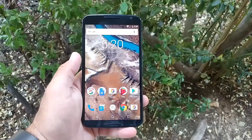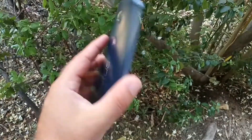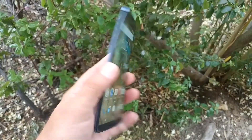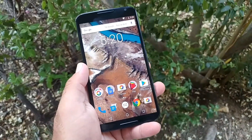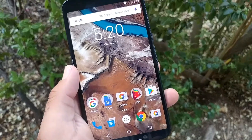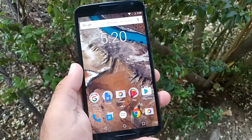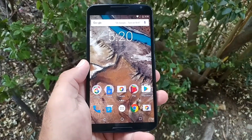Hey, what's going on everybody? Paul Tech here. Now I want to give you my first impressions of the Nexus 6. I have just recently got this device — I've never used it in the past. First day of usage with this device. And let me tell you, I am so blown away by this device.